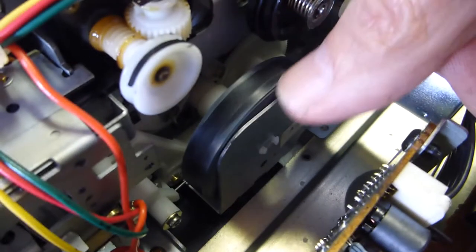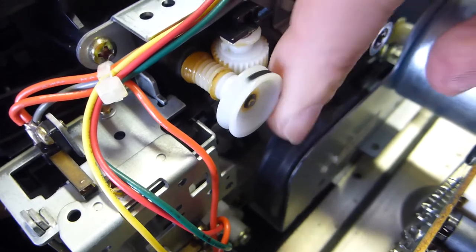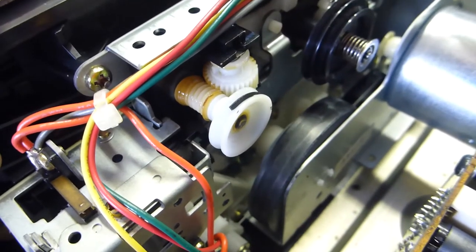But the belts on this one are absolutely knackered. You can see in here the remnants — this horrible thick, greasy paste that are the old belts. And you can see that this one is also stuffed, so I'm going to try and do a belt replacement.